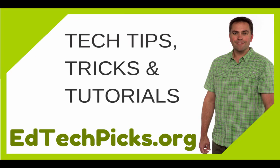Thanks for watching. Be sure to check out EdTechPix.org for more tech tips, tricks, and tutorials for busy teachers. I'll see you next time.